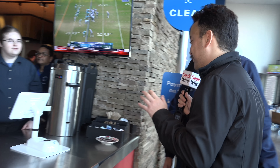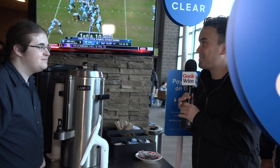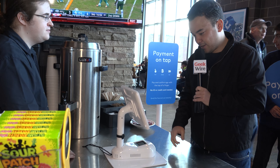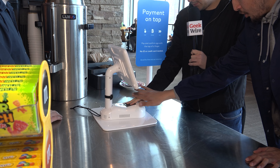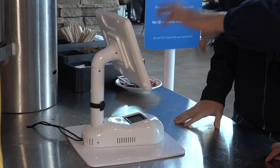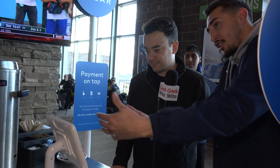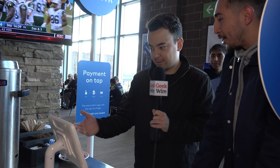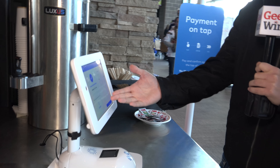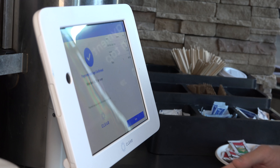I'd like one Bud Light please. Just put your fingers on the reader — just like that — and drop your wrist down. It's gonna process you, verify you, and verify the money on your card. Payment and age confirmed — you're good to go. There's my receipt: payment and age confirmed, member 21 or over. Payment and age verification brought to you by Clear, and there is the ice cold Bud Light.